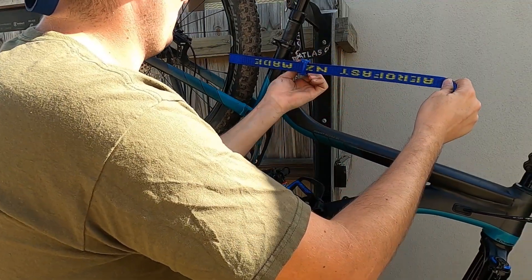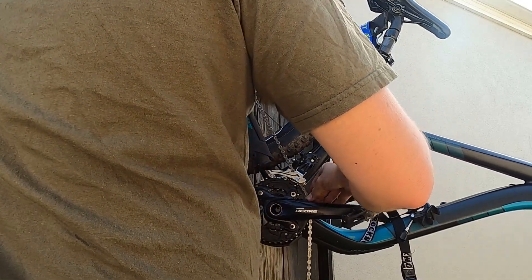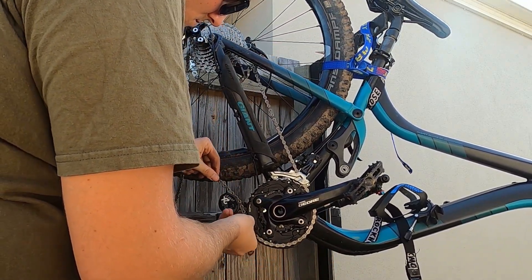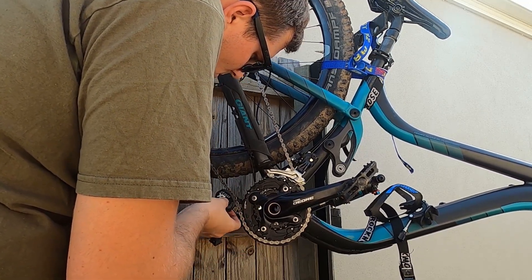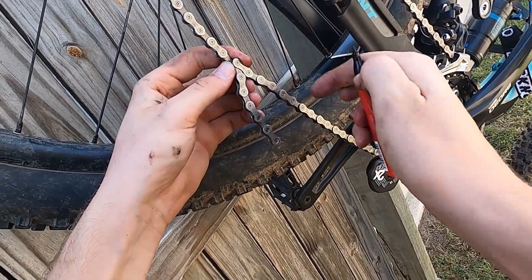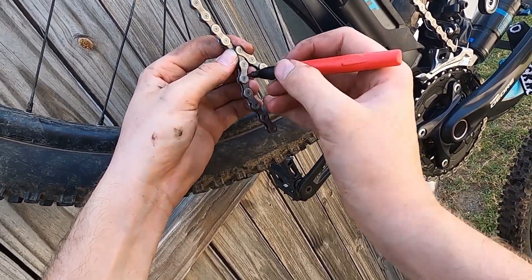Once the wheel is held in place, I ran the chain through everything it needs to, apart from the derailleur, making sure it's on the biggest gear on both front and rear sprockets. Pull the chain tight and find the link that would fit best, then add an extra link to the measurement. This should be an ideal chain length.